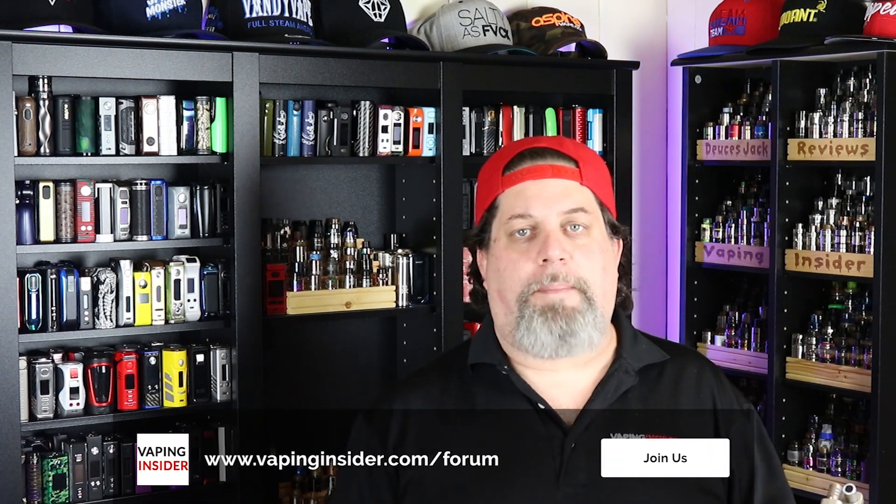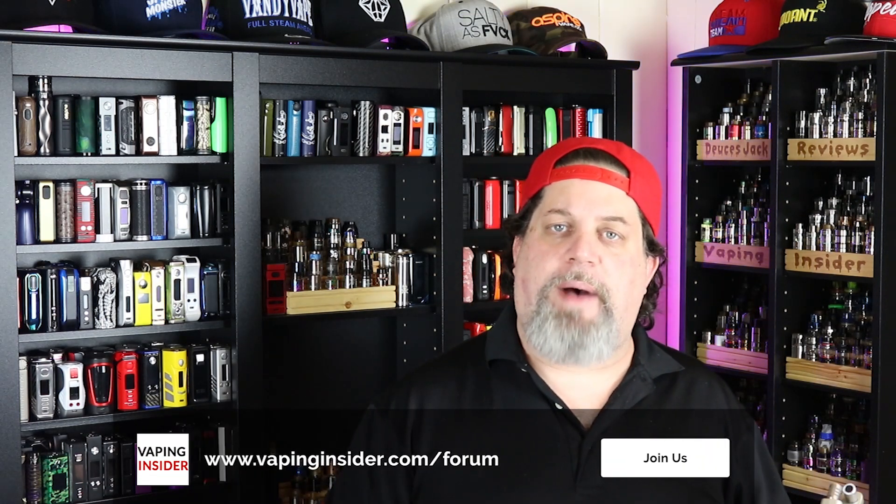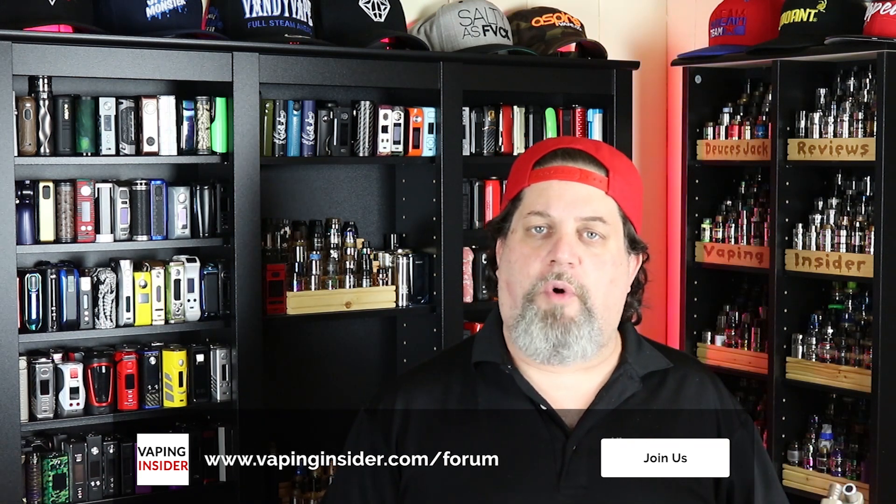The Vandy Vape AP Kit measures in at 114 by 27.9 millimeters. When I first got this mod, it looked like they were going after the Geek Vape Aegis Mini type of mod market, but because of the resistance limitation it really can't compete with the Aegis Mini. However, it is a nice compromise between a pod system and a box mod, and that's where I see this thing hitting its stride. If you're a mouth to lung vaper who wants something small and discreet, definitely check out the Vandy Vape AP Kit.